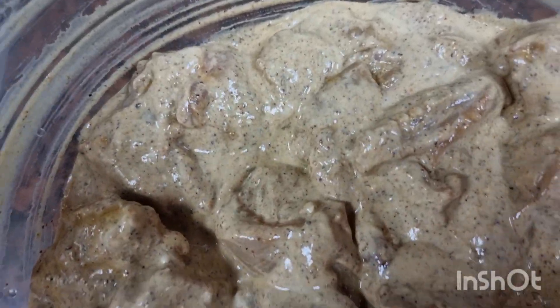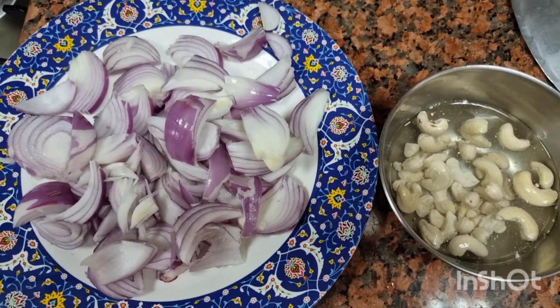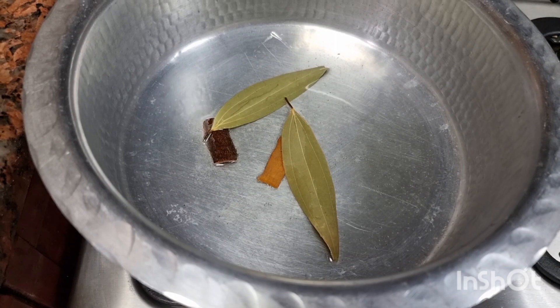Ab maine liye hain 15 cashew nuts jo maine bhigo ke rakhe hain, aur four medium size onions. Isse bhi maine grind kiya without water.